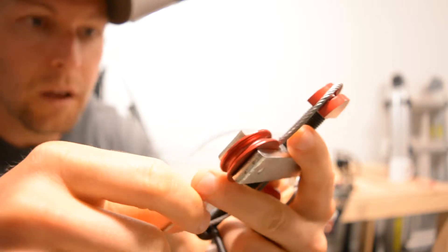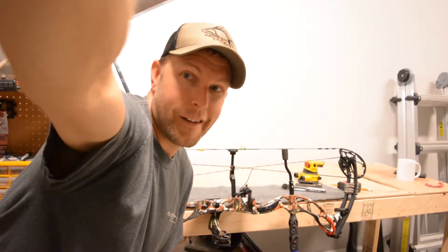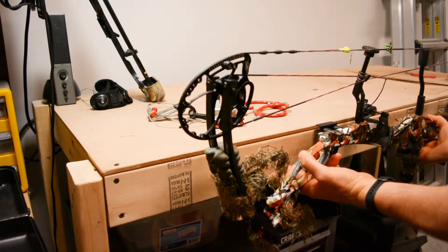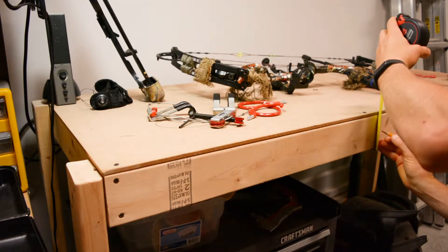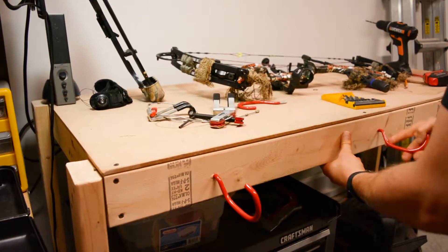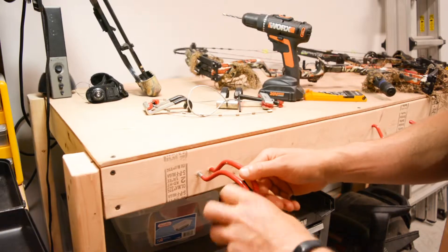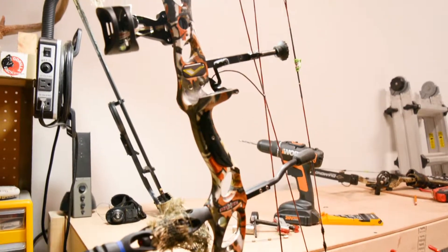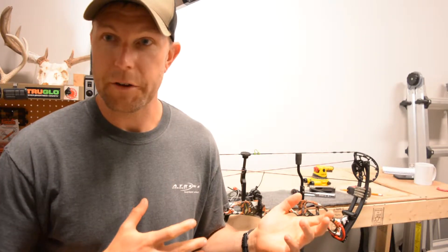I've used this thing — I'm not even sure, it's probably close to 10 years old. This is my bow press. So really, when you get into tuning your own bows and doing some work on your own bows, you need a bow press.